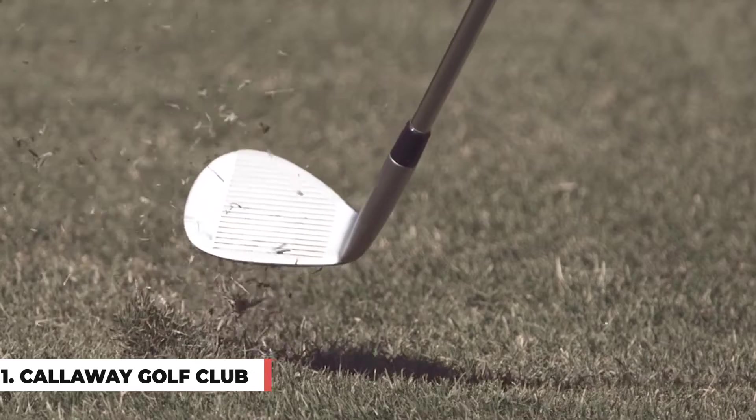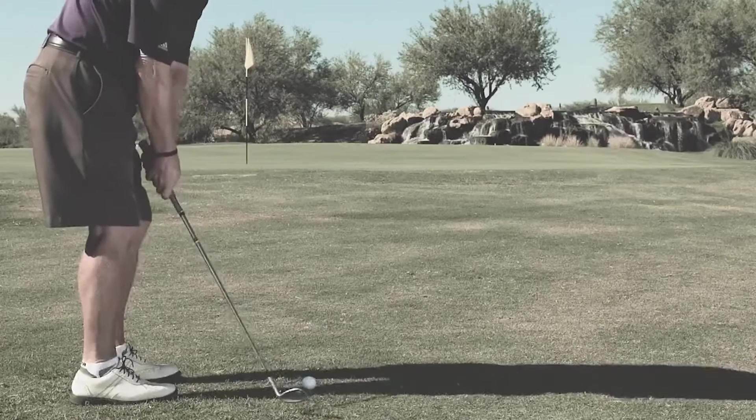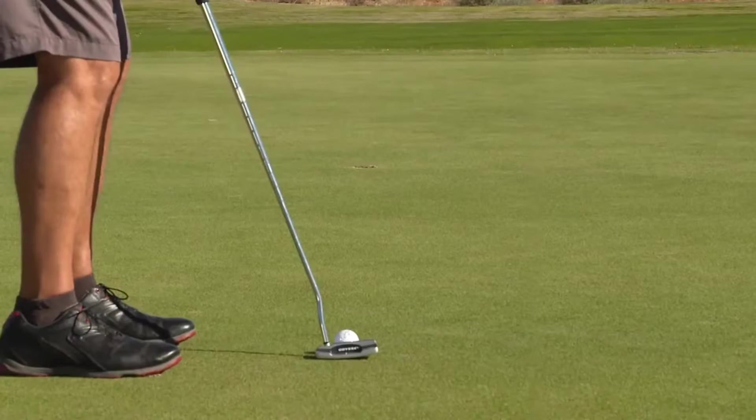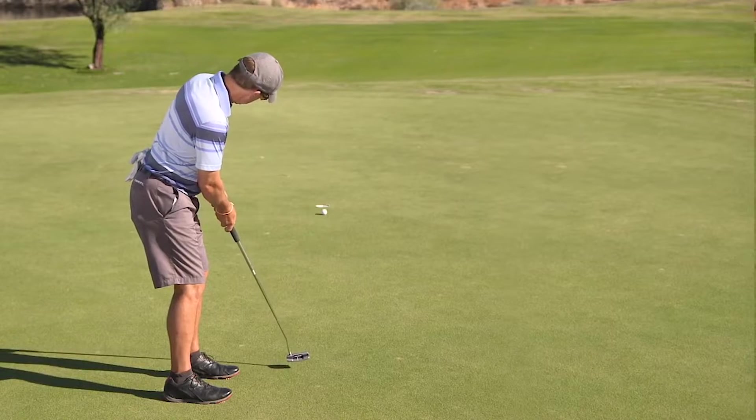The Square Strike Wedge started with two simple observations. One, a high percentage of recreational golfers lose three, four, even five shots or more in each of their rounds due to inconsistent chipping and pitching. Two, for just about all golfers the club they strike most consistently by far is the putter.